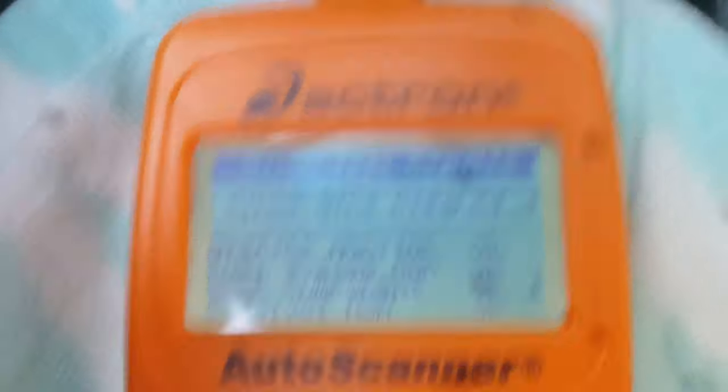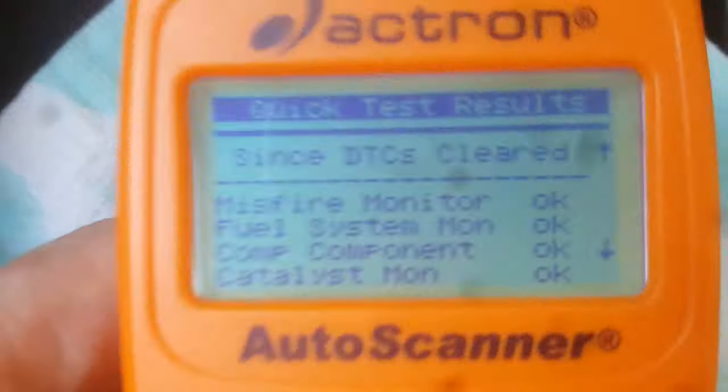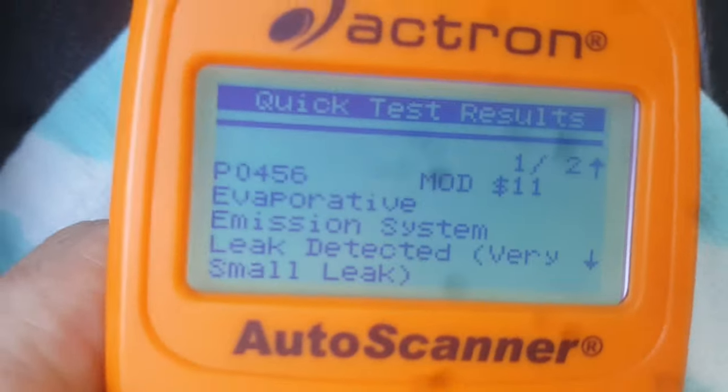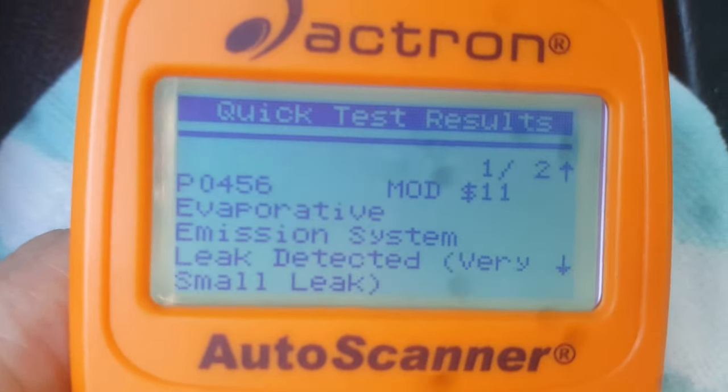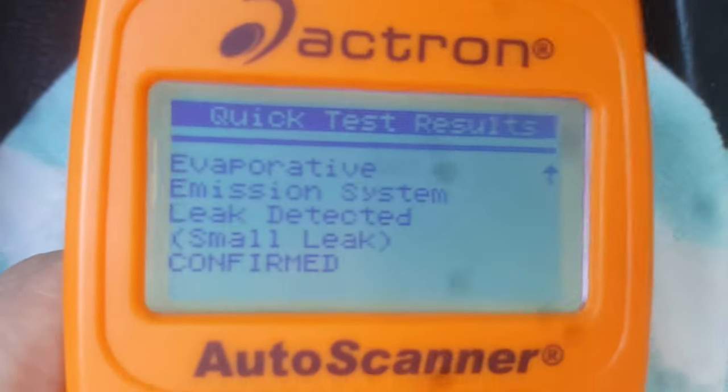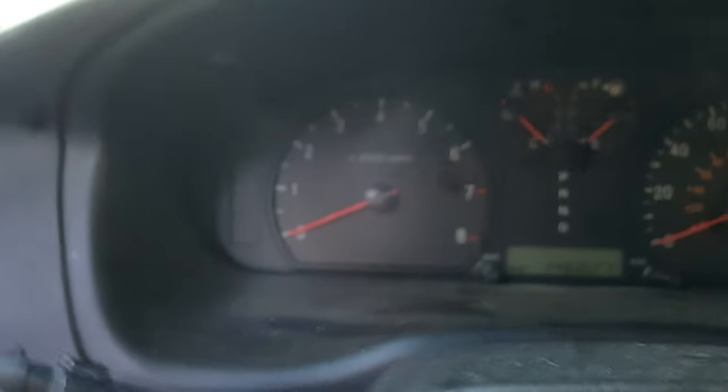Let's get right into this. I got the scanner hooked up and first we're just looking at the monitors here to see if all the monitors are set, which is basically a series of tests that your computer goes through to make sure all the systems are working right. It's all set. We've got four codes here: a P0455, a P0456 small evap leak, and a P0442 for a small evap leak.